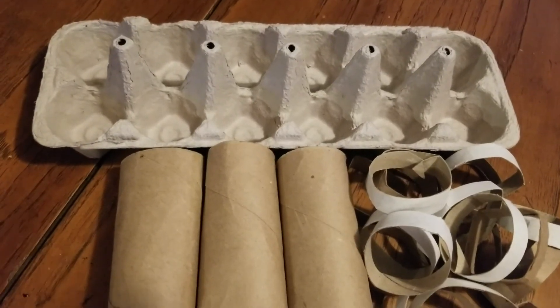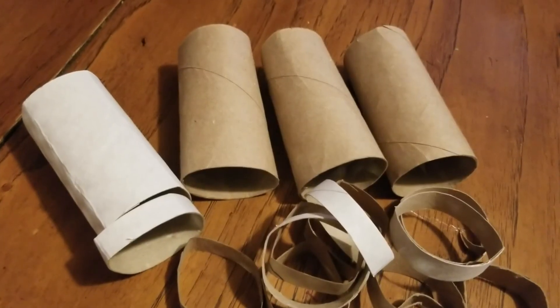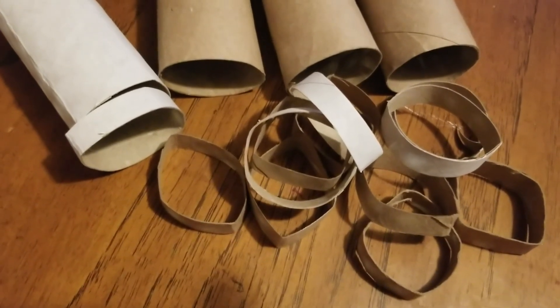A paper egg carton or paper tubes can serve as the base. If you're using paper tubes, cut them into one inch rings.